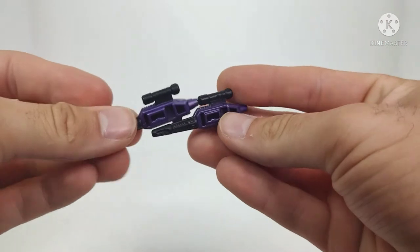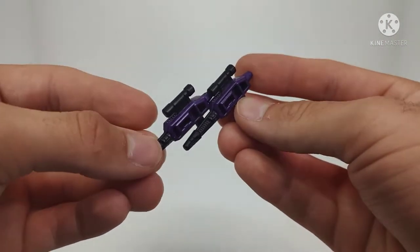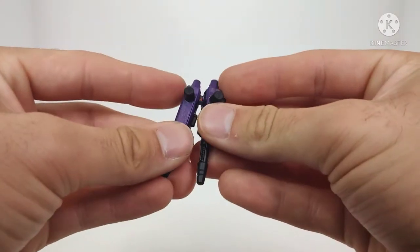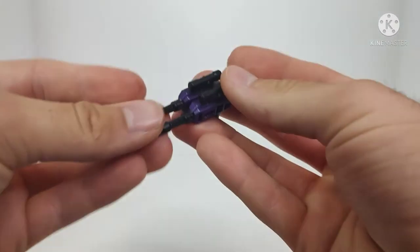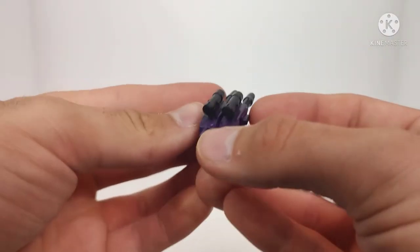That's it for the packaging. In terms of accessories, he only comes with two legitimate accessories. He comes with a couple of pistols that have been molded in black and painted a nice shiny purple, which I really do like. And they can combine — there's a peg right here that plugs into the other gun, and they combine together to make a twin blaster.